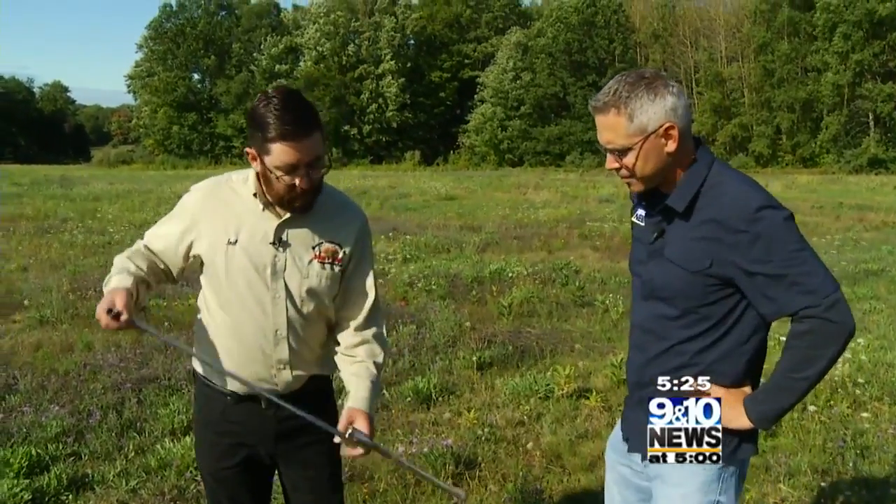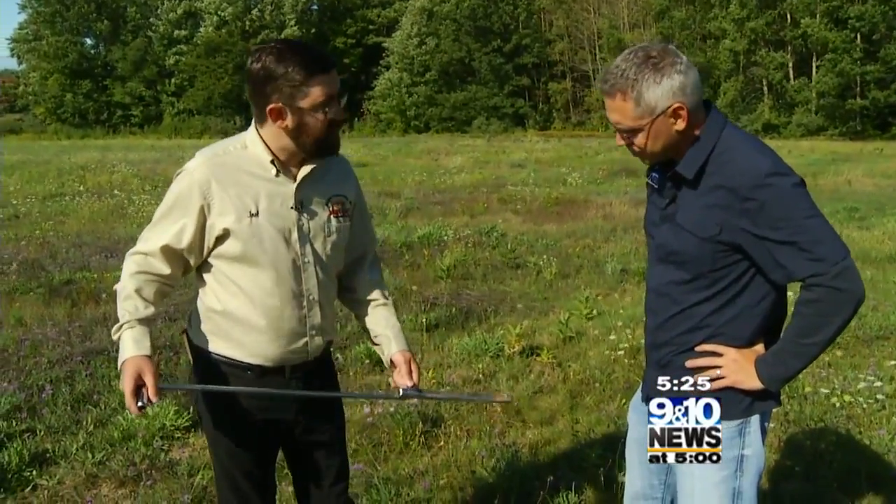The first thing we want to do is know what's here, so we need to test the soil and find out what nutrients are available right now. I have a soil probe right here — this is a professional tool that soil scientists use. You can also use a spade or shovel.